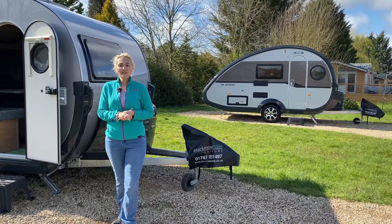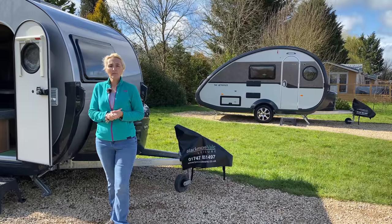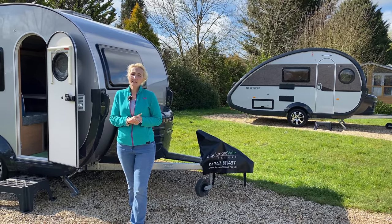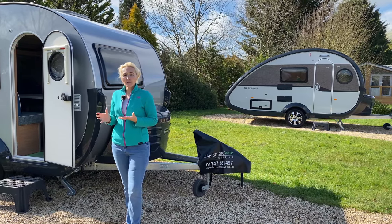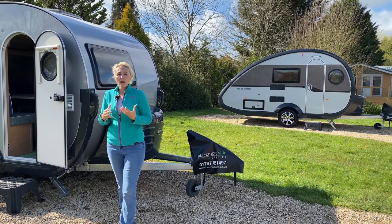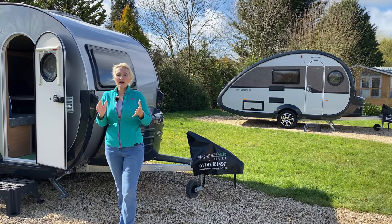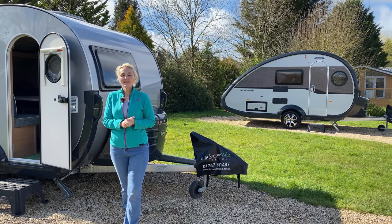So there we have it — the Tab 400 and the 320. Not to everyone's taste, but extremely funky and retro caravans. A big thank you to Blackmoor Vale Leisure in Dorset for letting us come and film today. It's worth noting that if you buy a caravan through them, these two pitches we filmed on today are available for you and included in your purchase — two nights included — and the staff will help with any issues. Thanks for watching and I'll see you in the next one.